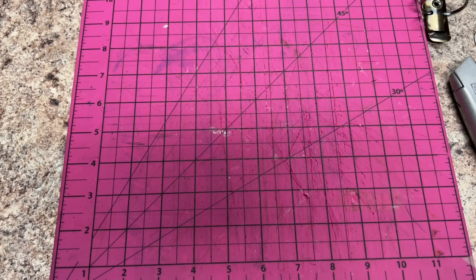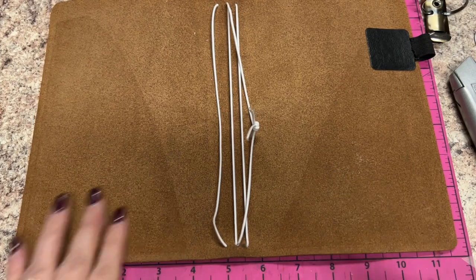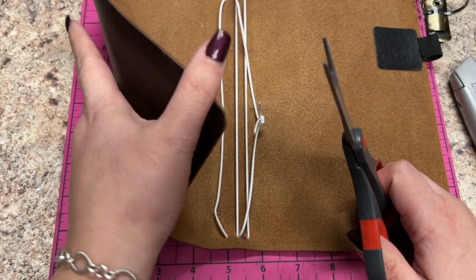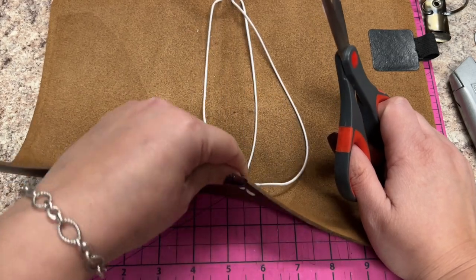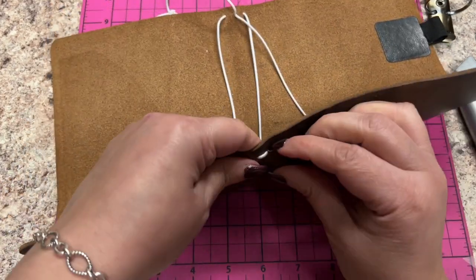There's this person I've been following and she has this really cool planner that is like leather and she has rings in it. This is the only leather piece I can find in my stash. I think I bought it from a friend or she gave it to me - I think Tina, you gave me this.